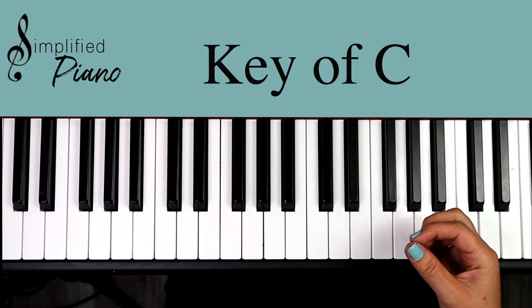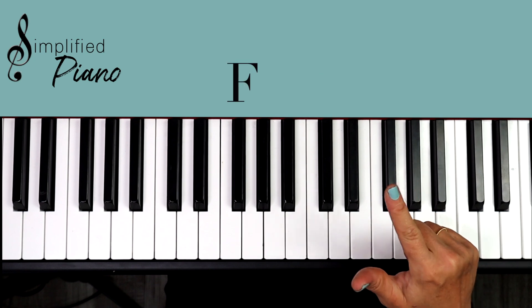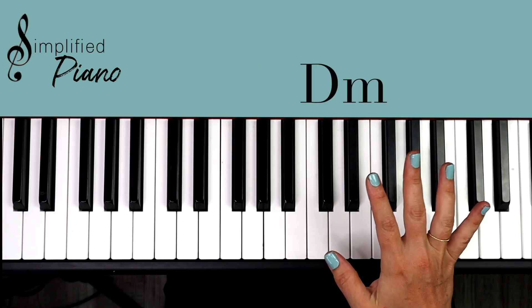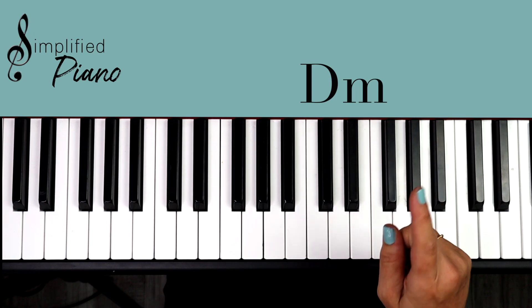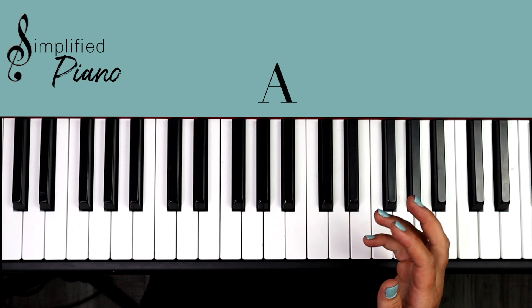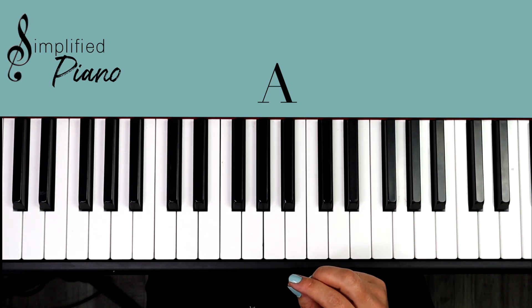All right, so in the key of C we have C, F, G, A minor, and D minor. Those are the five main chords, and then they snuck in an A major chord as well. I'm not going to get into the theory, so let's jump in and find those six chords.